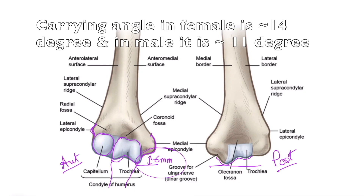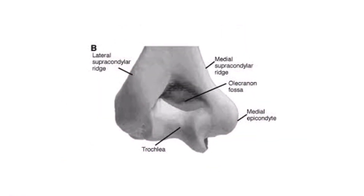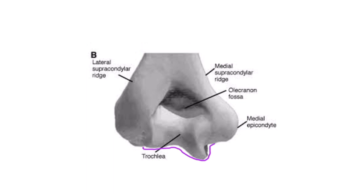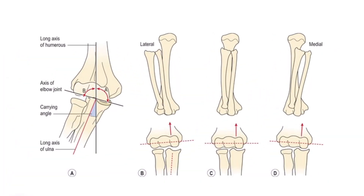In females, the medial flange of the trochlea is more dipping down. This is also visible in the posterior view of the lower end of the left humerus, where the medial flange of the trochlea is very much more dipping down — confirming it as the bony factor responsible for maintenance of the carrying angle.